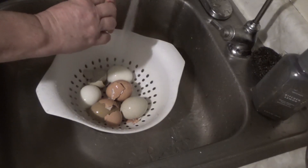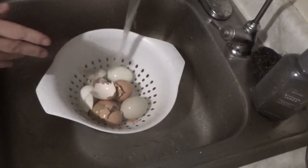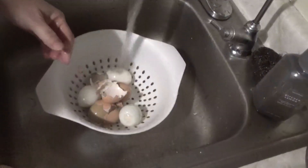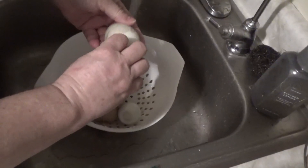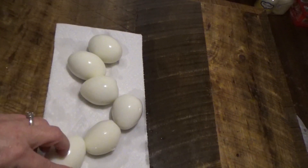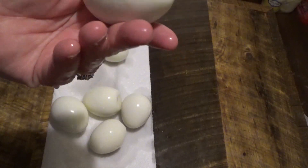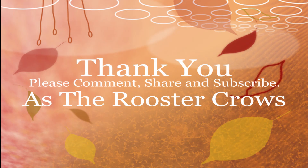Oh, that water is cold! Give it a try. So, this is the result. That's what I've done. Cheers!